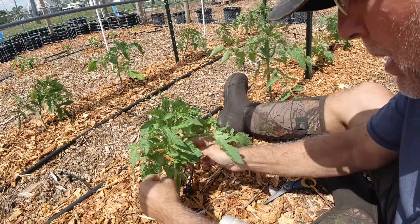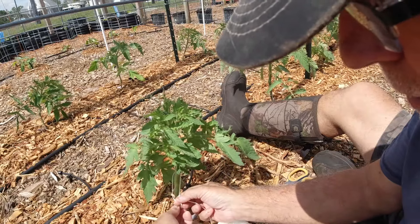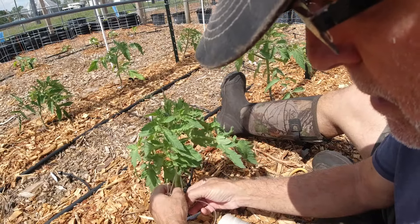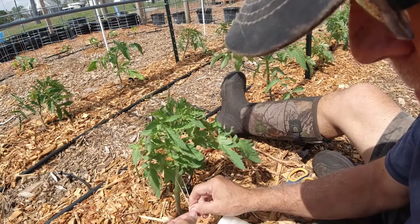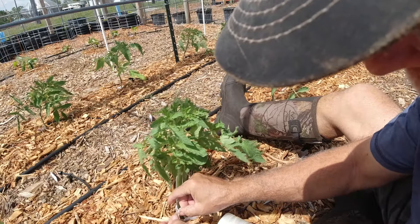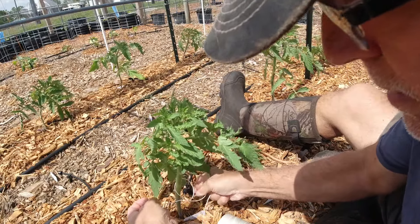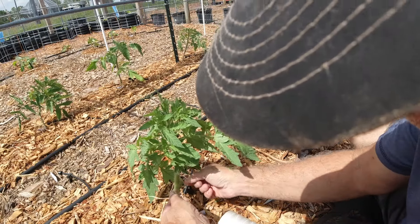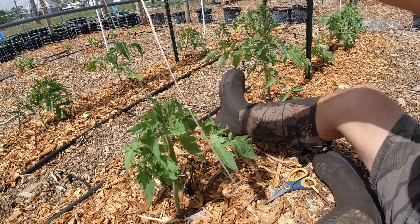The most important part is tying the bottom. What you want to do is just go ahead and loop this through twice — here's one time, two times. Come around like you're gonna tie a regular knot. But now you're gonna go through the loop and up and around and through that part. When you pull it, this knot is tight and it's not gonna shrink. It's loose like this, and then when you put it up over, it catches on a branch and holds up your tomato plant.